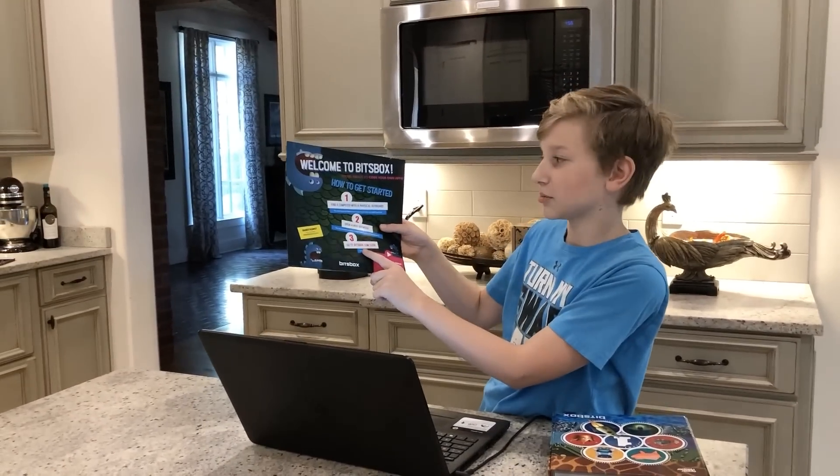You go to BitsBox.com/code. You've been using the app for a few days — what's your favorite part? My favorite part is that you can follow the instructions in the booklet if you buy it, but it also gives you the freedom to do whatever you want. You don't have to just follow the instructions — it gives you multiple options.